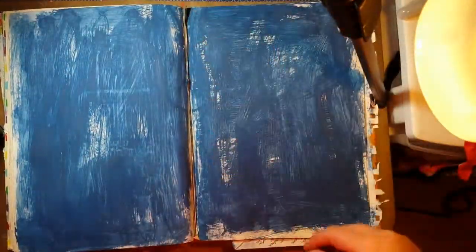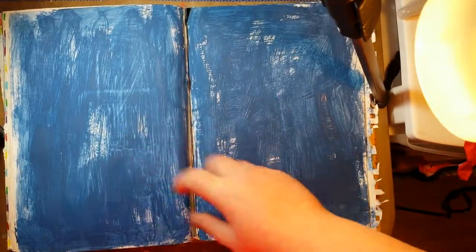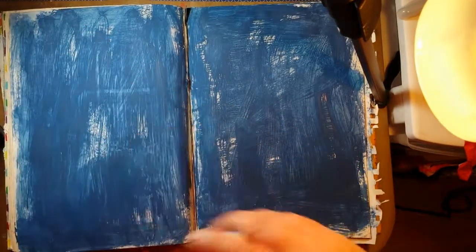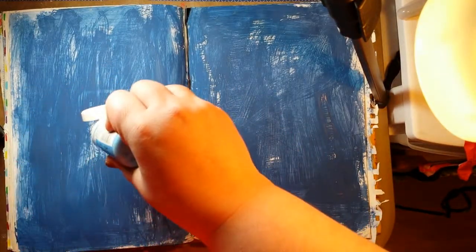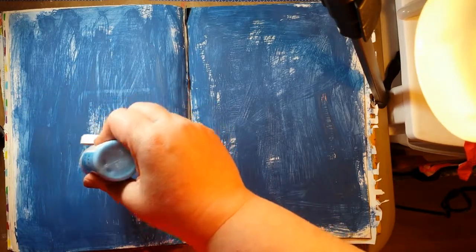I have found that putting the paint right on the paper is more effective for what I want than putting it on a palette or in a plate or anything like that.